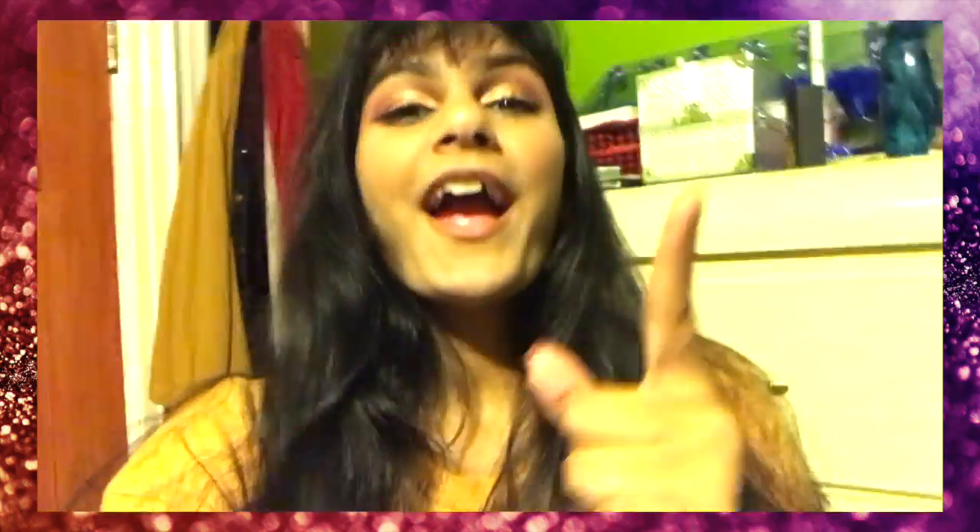Subscribe, like, comment, share, and all that fun stuff. And this guy's girl is out. Bye!